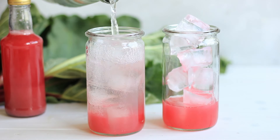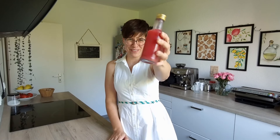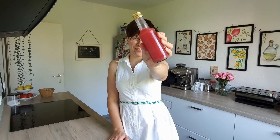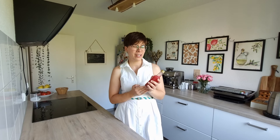Hi guys, today I have a delicious and easy-to-make rhubarb simple syrup recipe for you. This simple syrup has a really beautiful pink color — it's great if you mix it with just some sparkling water for a refreshing summer drink, or you can also use it for different kinds of cocktails and mocktails. Let's get started with the recipe.